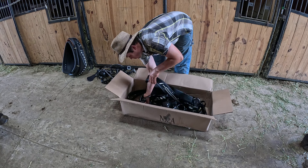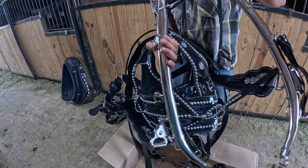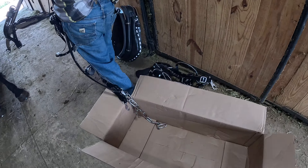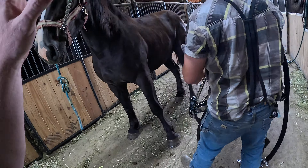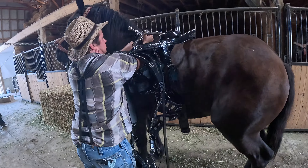You'll get your bridle and one set of harness per box. Here's a brand new set coming out of the box right here. This is how they'll come. We're going to show you exactly how we put them on the horse and how we adjust them to the horse.